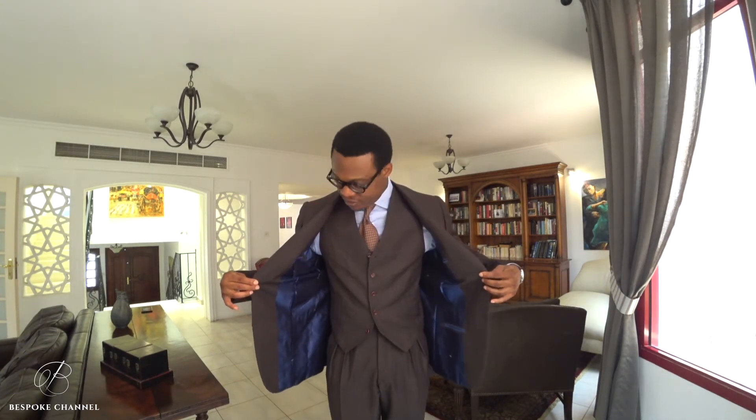Traditional would be six button, but as I understand it the Italians have a slight preference for five button. The idea is that a six-button section is too full in the front and essentially usurps most of the tie and shirt space. So it's almost a monochromatic look — you've got brown, you've got blue, and then the rust tie.